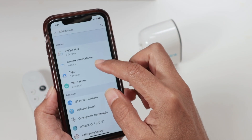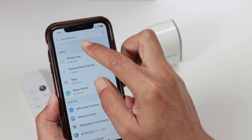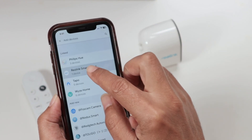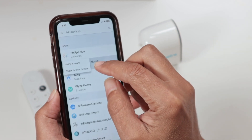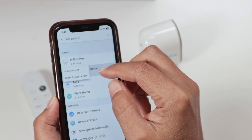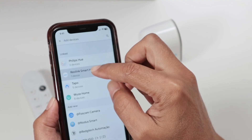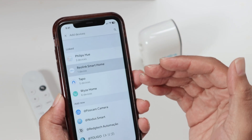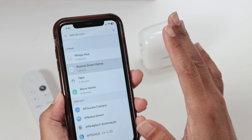Here to add a device, look for 'Reolink Smart Home.' If it's not there, tap here and search for Reolink Smart Home. When you select it, you have the option to link the account. The first time you add Reolink Smart Home, it's going to ask you to link the account — enter your username and password and you're good to go.